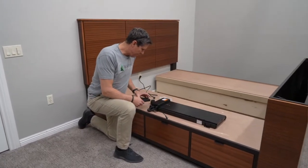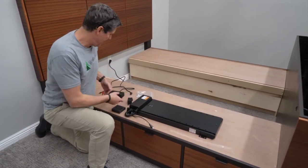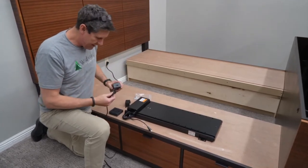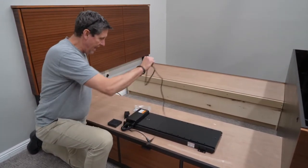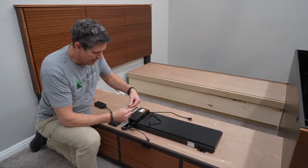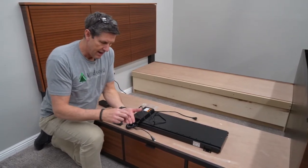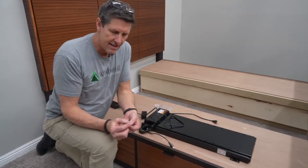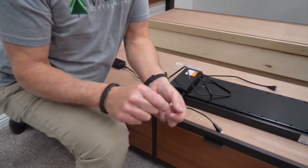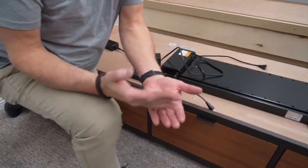Now we're going to start working on the mechanism. From the mechanism box, I've found the mechanism itself, a control box, a power box, and the cord that plugs into this power box. The hardware I mentioned earlier is for attaching some of these parts. I'm going to find eight 5⁄8-inch machine screws that are tapered, an inch-and-an-eighth wood screw, and a 5⁄8-inch wood screw — all coming from one bag.